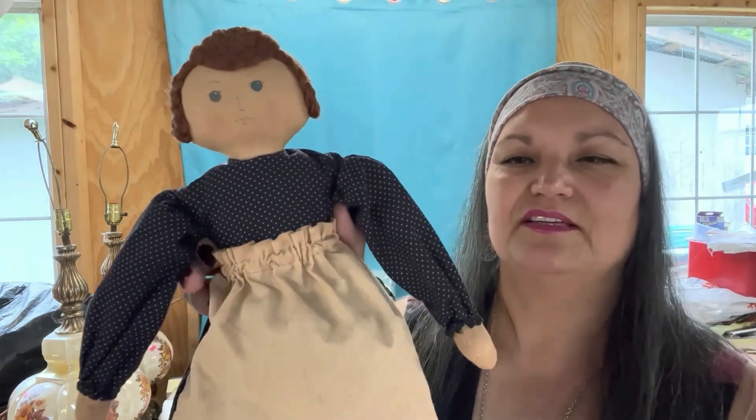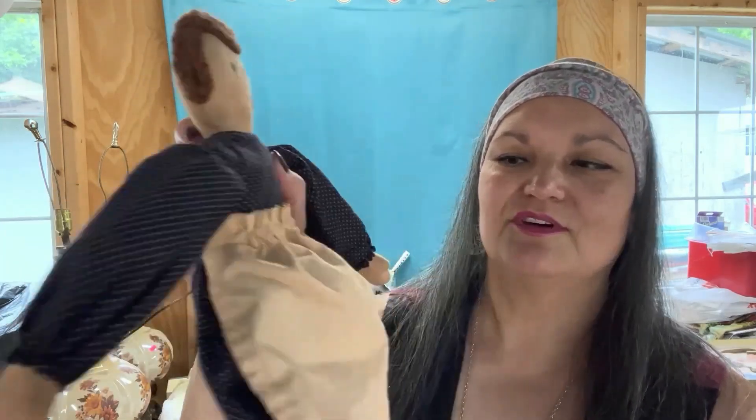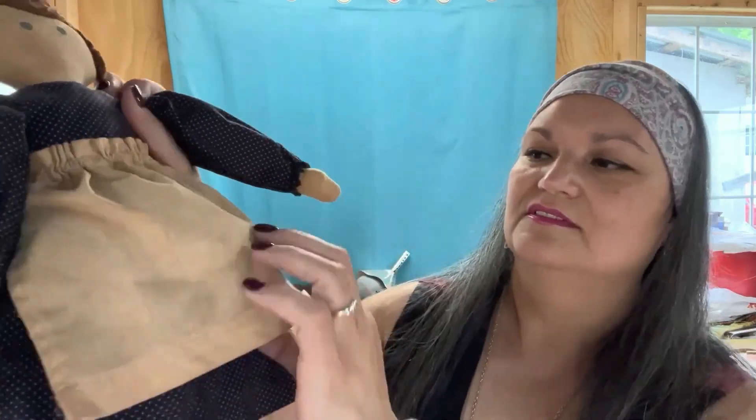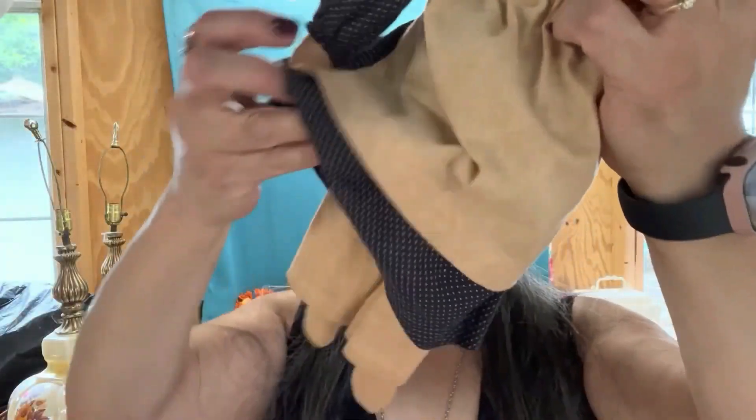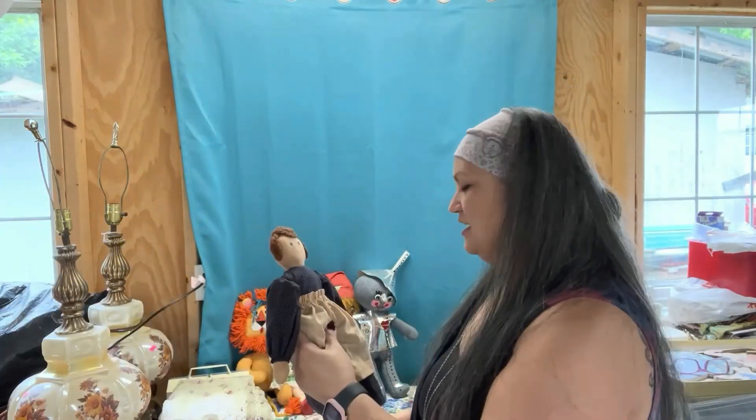Also from the same estate sale, this little handmade doll. She's so primitive, so country looking — her little apron, her pantaloons — just adorable. I'll probably be keeping her.